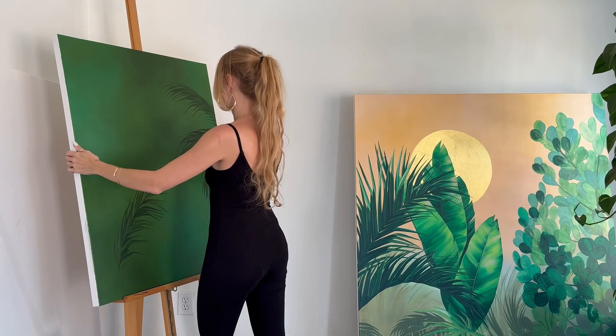Thank you for joining me. Today I'm going to be repainting over an old canvas. My name is Hallie Dawn. I'm an artist in Atlanta, Georgia.